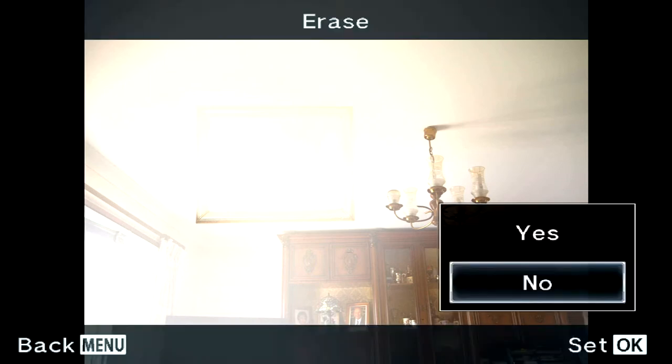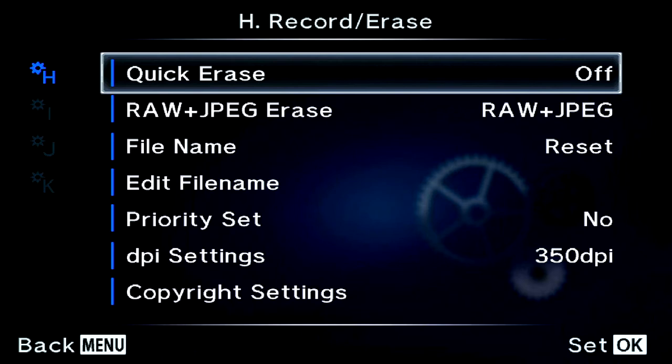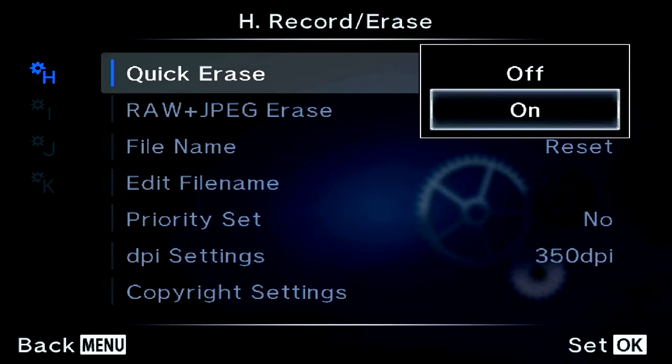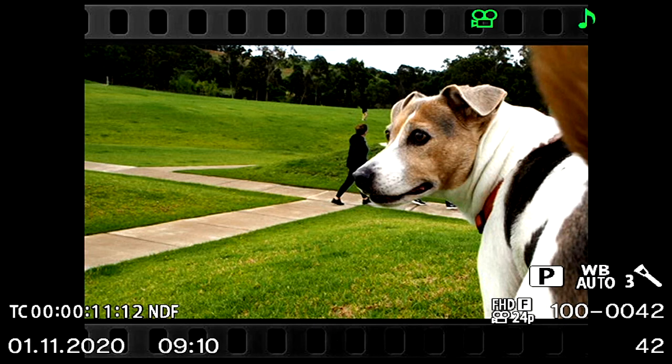If you want to delete something, hit the delete button on the back and it gives you a confirmation. If you don't want a confirmation every time — if you delete a lot of photos and can't be bothered with that — you can turn it off in the custom menu. There's a setting called Record/Erase, and under Quick Erase you can turn that on, and then it will just go ahead and delete without asking.